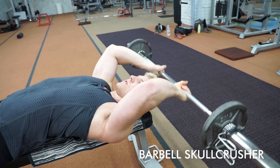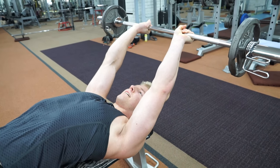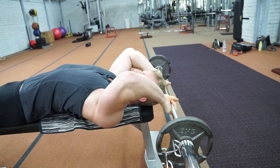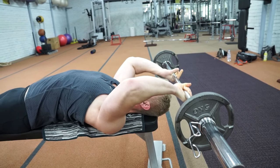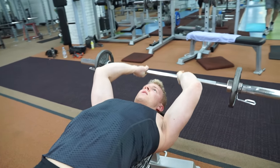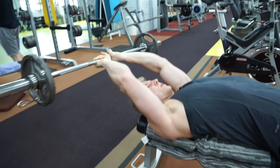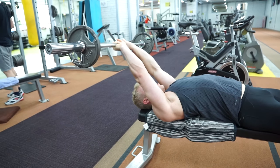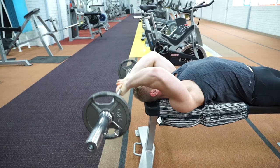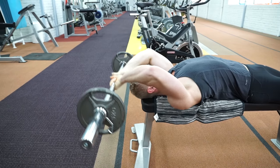First we start with the skull crusher exercise. In this version we point the elbow slightly back, which stretches the long head of the triceps and keeps constant tension during the exercise, making it more challenging. It's very important to perform the full lockout of the elbow with control — this trains the medial head and helps prevent shoulder pain. A narrow grip, with shoulders more internally rotated, emphasizes the lateral head, while a wider grip emphasizes the long head due to more external rotation.